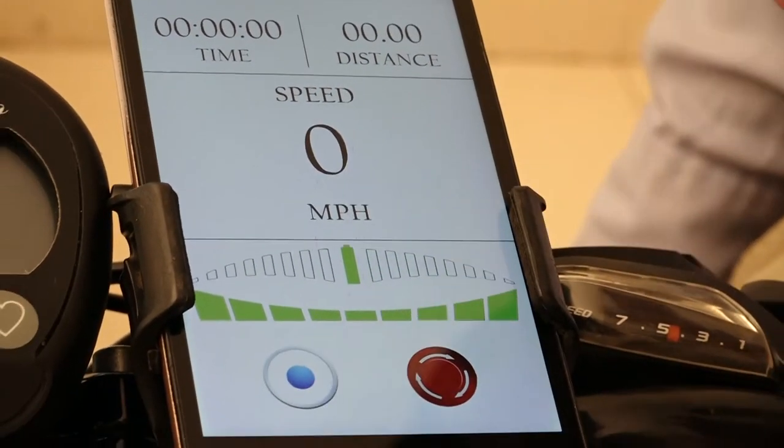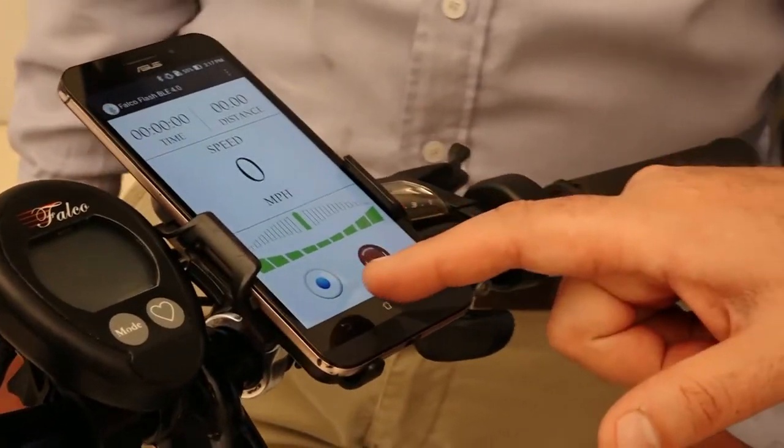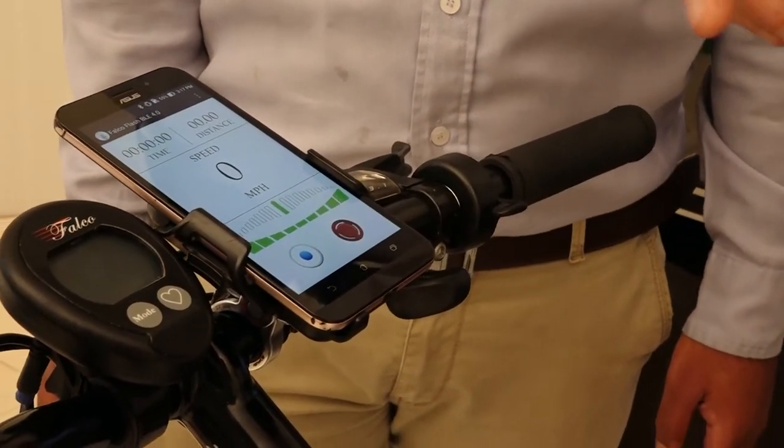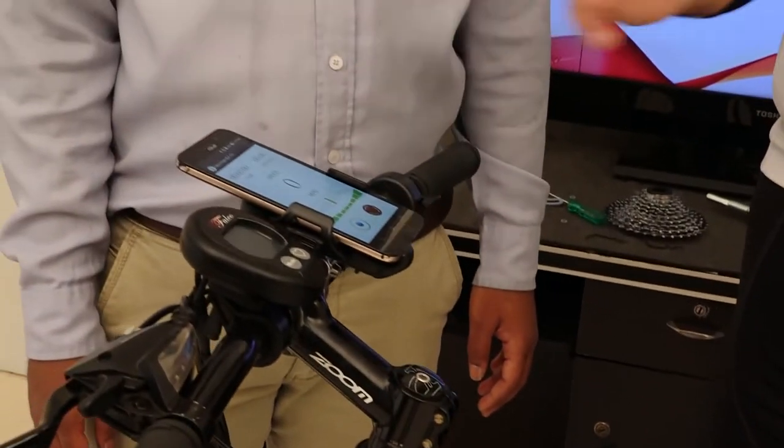In order to connect the app to the motor, we hit this circle here with the blue center. When I hit it, I first have to turn the battery off and turn it on, because we have a three-minute window in which the app has to be paired. If it is more than three minutes, then the window of connection closes.